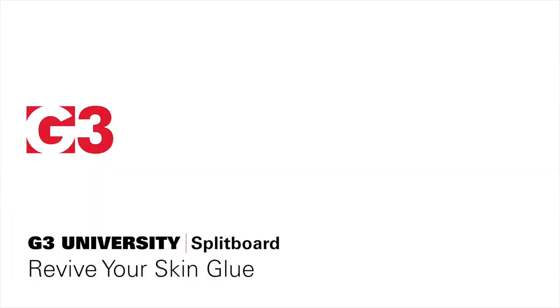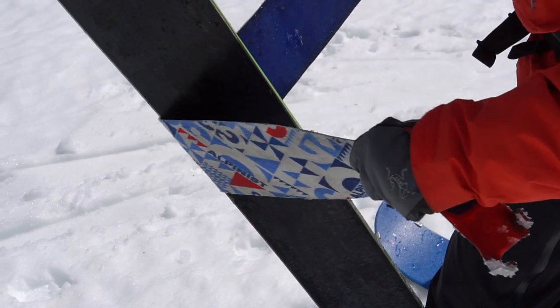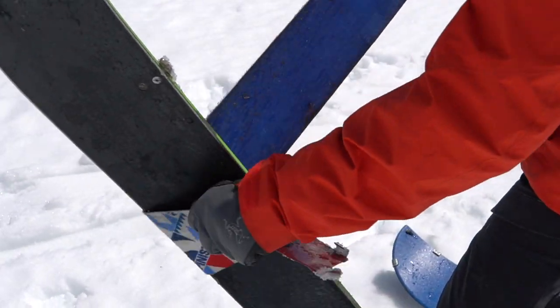Every now and then you end up with some snow on your skins, on the glue portion of them. A really easy way to get rid of that is just to pull the skin off, use the edge of your splitboard, and basically just roll it over the edge and scrape the snow off the skin.